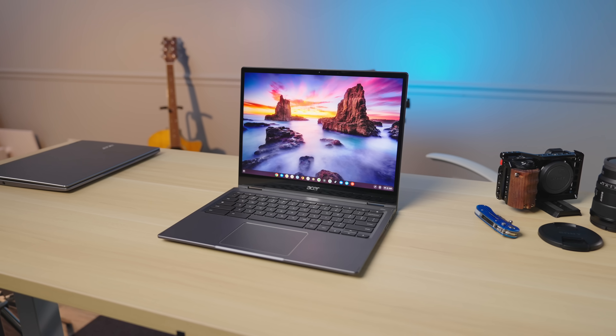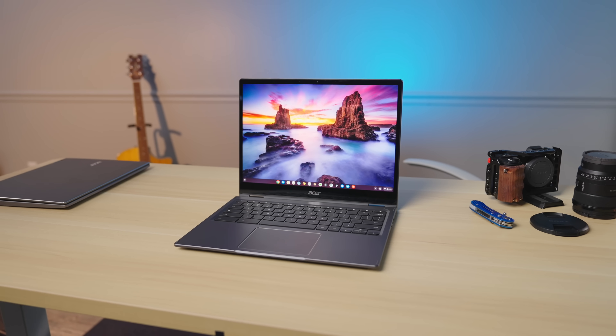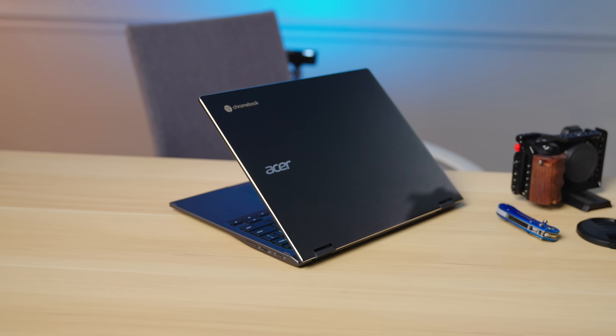As part of CES 2022, Acer unveiled a handful of Chromebooks, but none more important than this one sitting in front of us right now. It's one of a handful floating around — this device won't be out until June, but it's the new Acer Chromebook Spin 513. More importantly, it has inside the new MediaTek Kompanio 1380 flagship-level ARM chip that we are super excited to see in an actual Chromebook. We're jumping in to take a quick look at it.